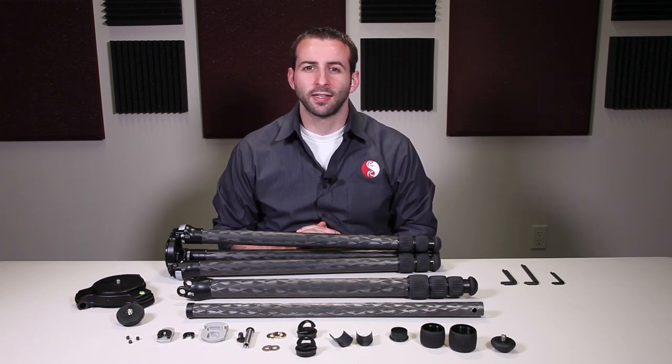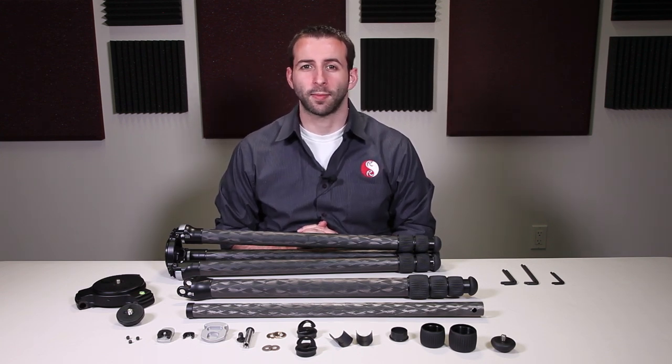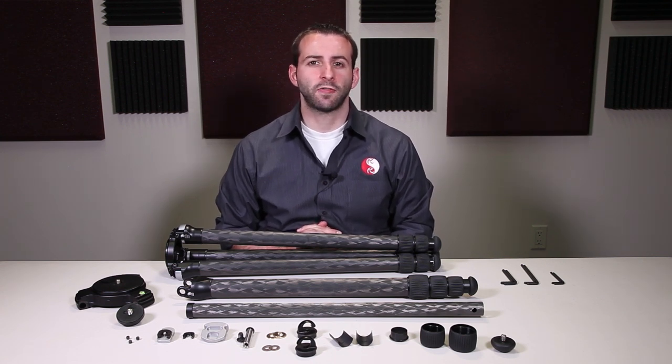Hello, this is Eric at Really Right Stuff. This is going to be the first video in a series that will describe how to clean and maintain each of the components of a Really Right Stuff carbon fiber tripod. The purpose of this first video is to familiarize yourself with the different terminology that I will use throughout the series of videos describing each of the components and identifying them.